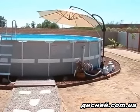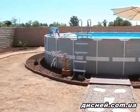Anyway, it's an Intex 24-foot metal frame pool — kids love it.